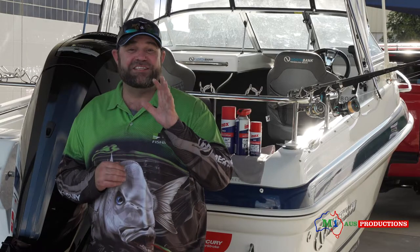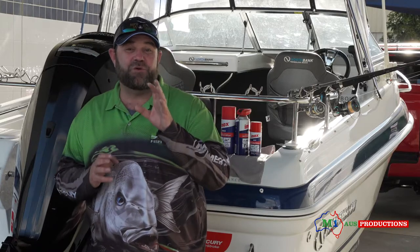Today I'm going to show you a nice little fishing hack, tip, whatever you want to call it, about keeping your rods and reels in the best possible condition straight after your fishing trip.